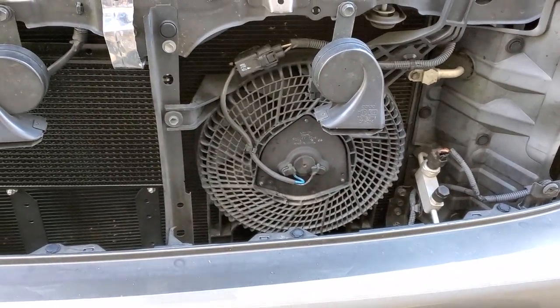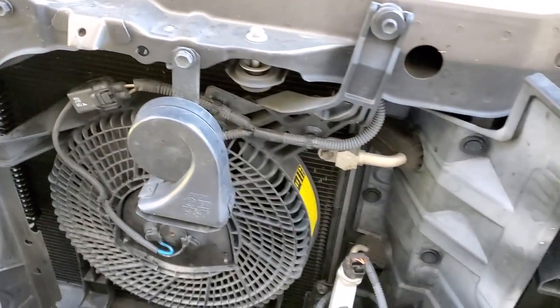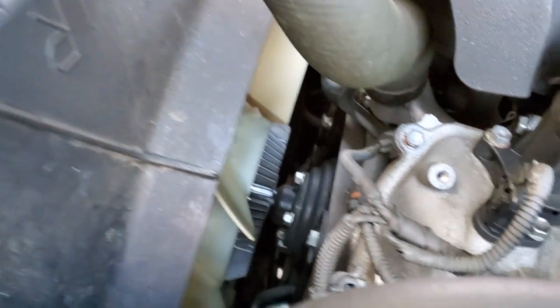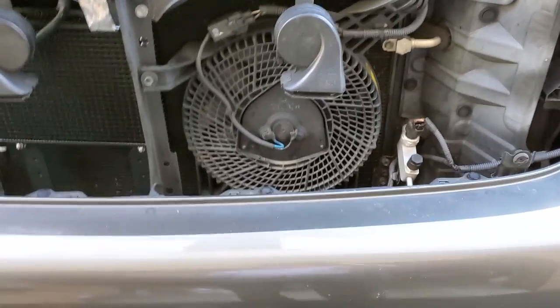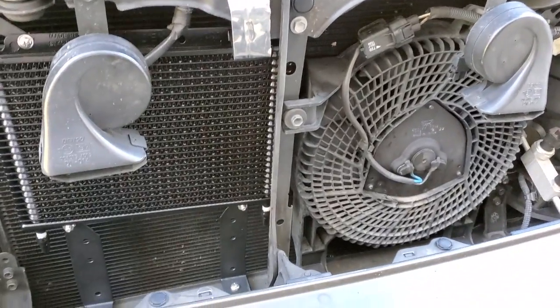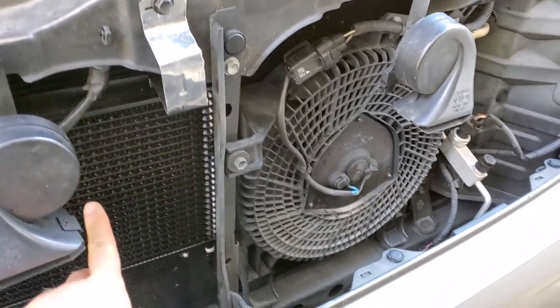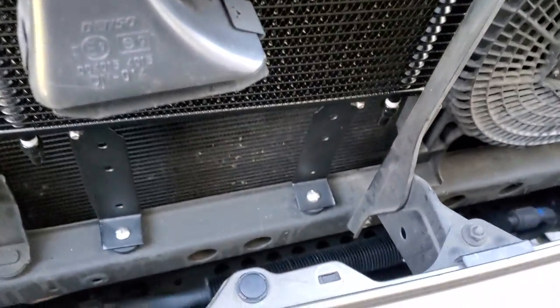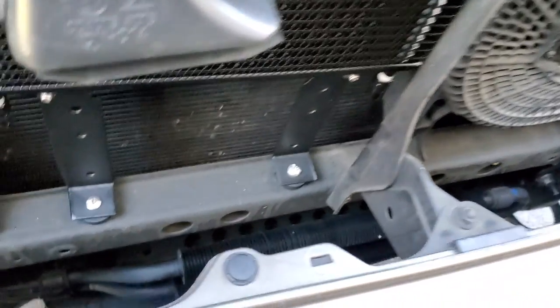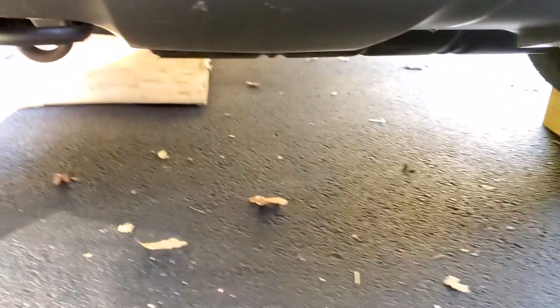The Sequoia has an electric fan to cool off the condenser, and it also has a mechanical belt-driven fan — it has both. I made a video on the size of the transmission cooler so I don't recall it off the top of my head. The next step is to remove the skid plate so I can figure out how to route my hoses.